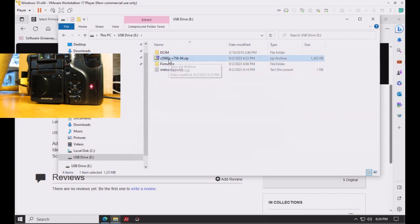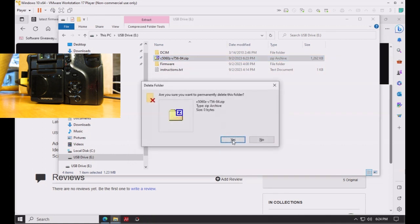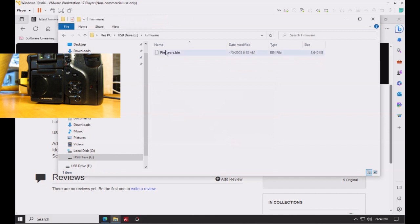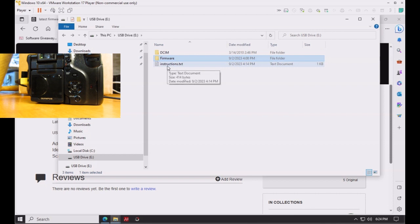You need a firmware folder in the root directory, and inside that firmware folder you need to have a firmware.bin file. Once extracted, go ahead and delete the zip file from the root directory — it's no longer needed.